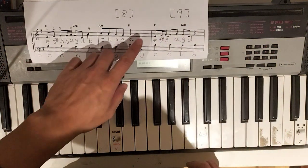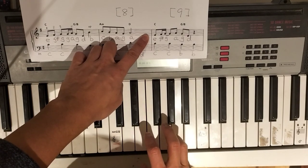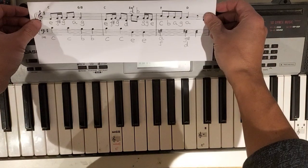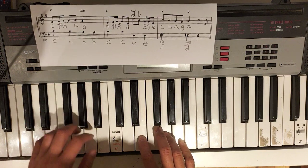Here's bar 9. Start with E. Same as before. Bar 10. Same right, same left. Put them together.